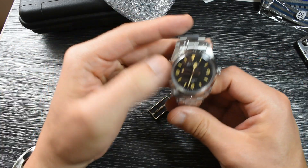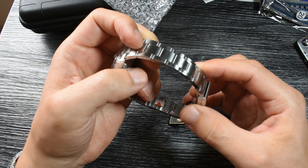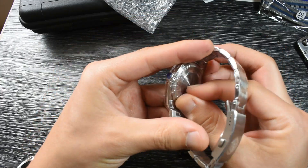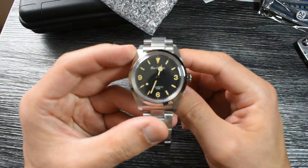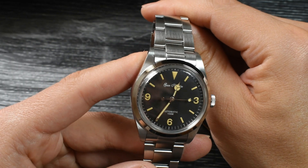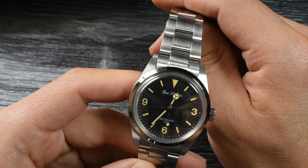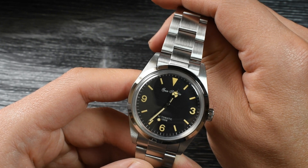You get this little thing to protect your watch during transport. Here it is — let's take all this plastic off. This dial homages the older, vintage references of the Explorer 1.